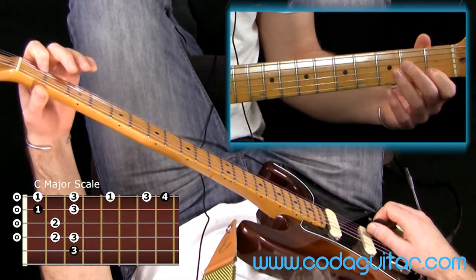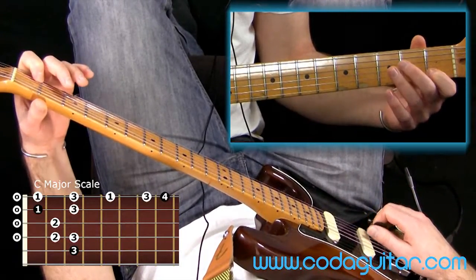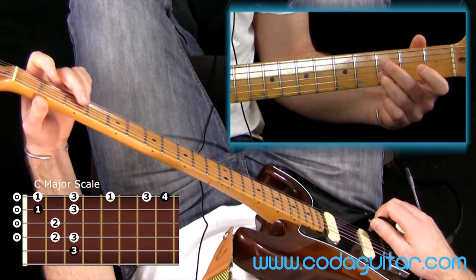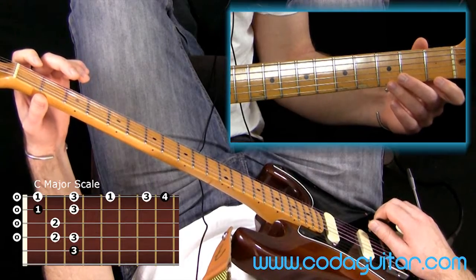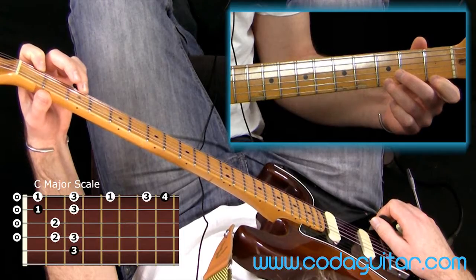Carrying on from there, it's going to be a bit of a stretch — we're going to go all the way up to the second octave of C. So we've got C and then fret 3 on the B string, straight onto open E, frets 1 and 3. And then we're going to do a position shift.